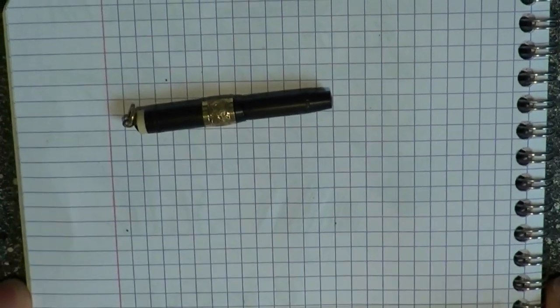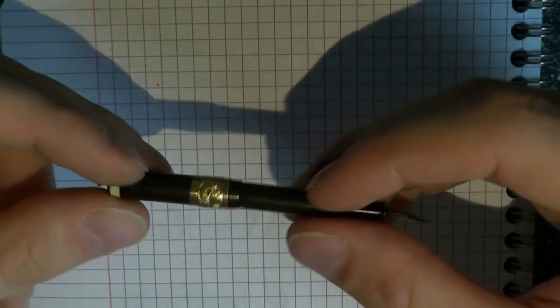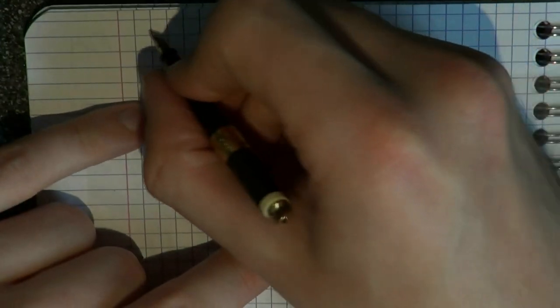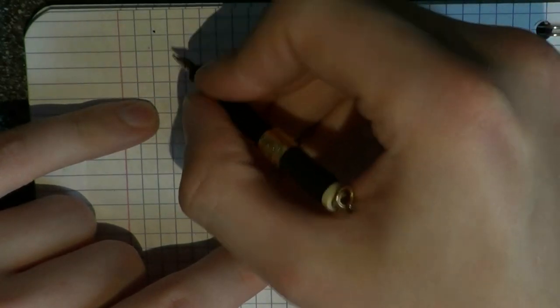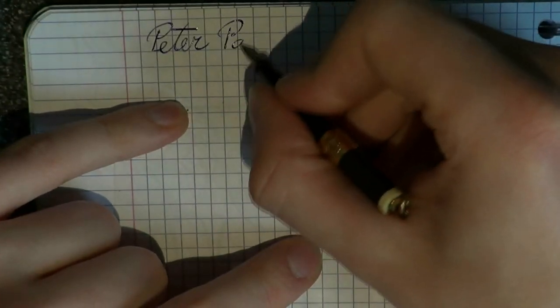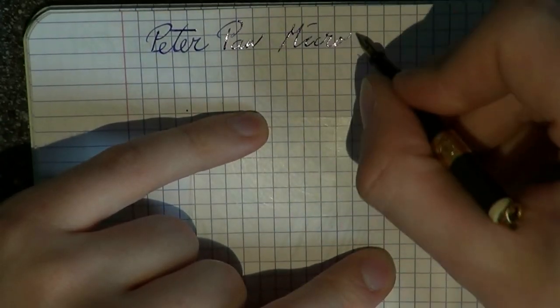Awesome, guys, I'll see you later. Hope this was useful — enjoy the writing sample. Bye-bye! Time to use this Peter Pan pen. Please bear with me; it's hard for me to even hold this pen, let alone write with it. I'm going to do my best. I know my hand kind of blocks the view, but there's no other way I can hold this little thing. Peter Pan — I'm going to call this the micro pen.